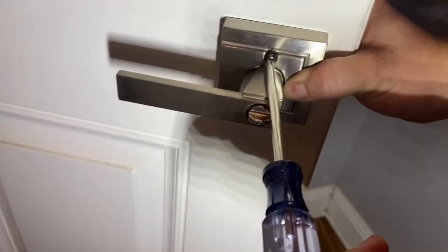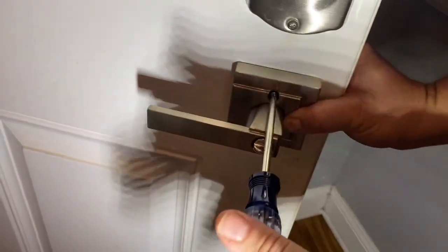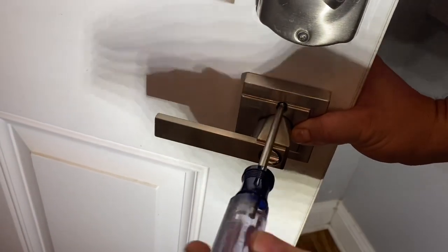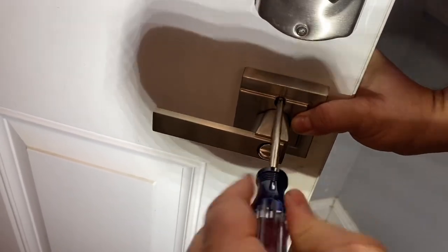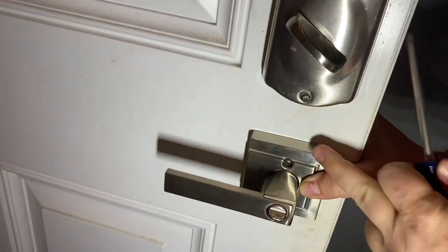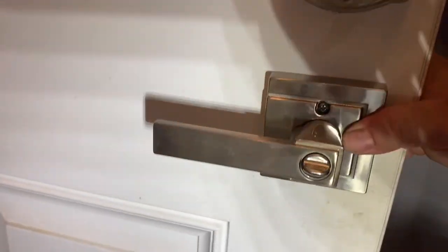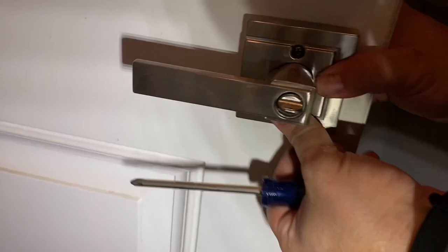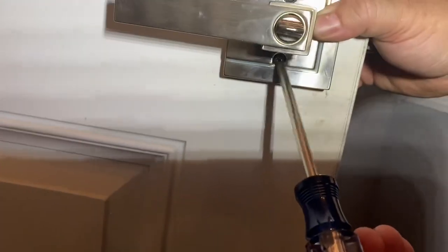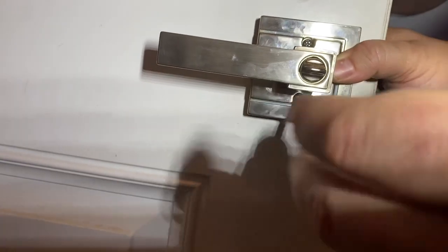Don't push too hard on that or force anything because you'll bend stuff. Take the first machine screw — this should spin really freely. If it feels like it's cross-threading, don't keep going. This should turn very easily. Snug that top one up, same thing on the bottom one. These are those machine screws with the fine threads — this one goes on the lower hole.